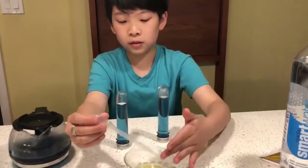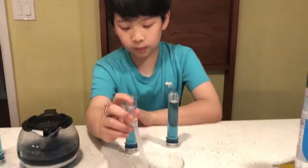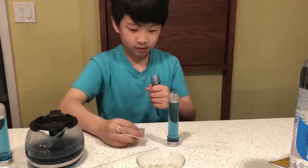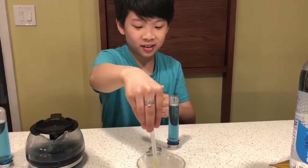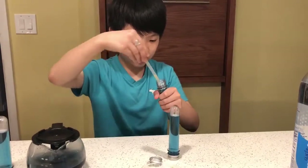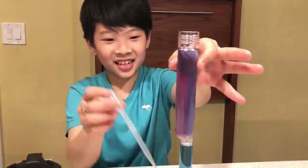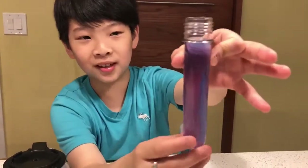Now I'm going to add a bit of the lime into this tube — just one pinch. Ta-da! As you can see, it's turned a light purplish-pinkish color.